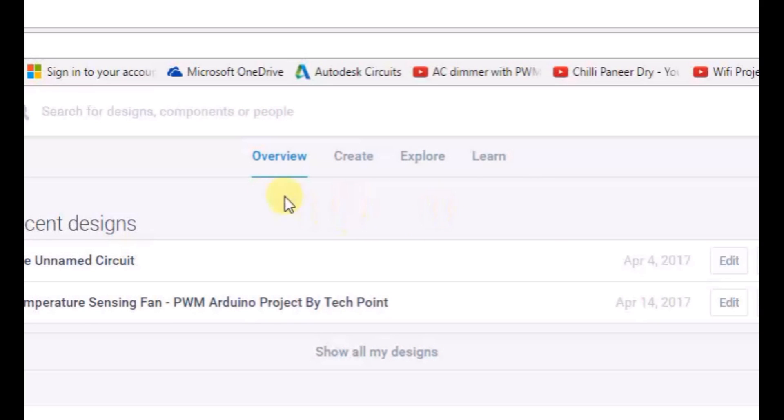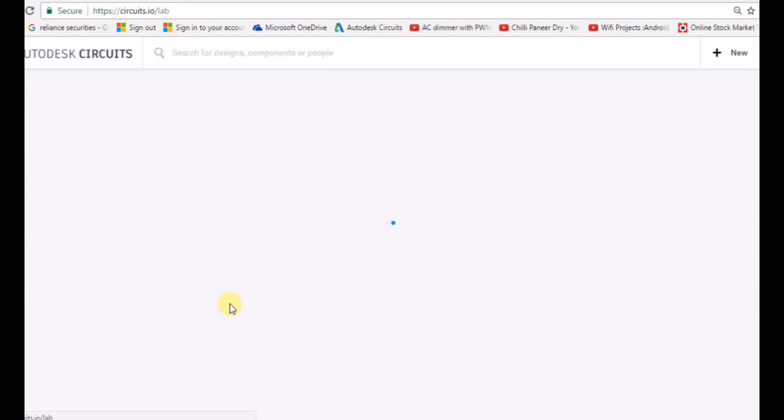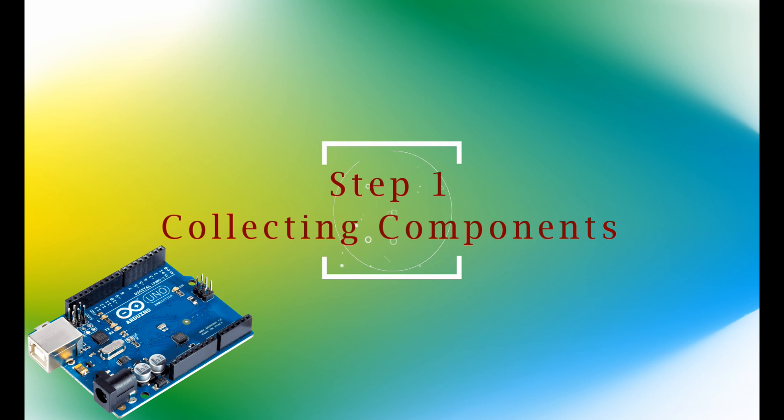I have signed in to my Facebook account and then we will be clicking Create on the top bar. After clicking Create we will go to Open Electronics Hub and then the New Electronics Lab button. Firstly we will be collecting the components which will be used to make the temperature sensing fan.